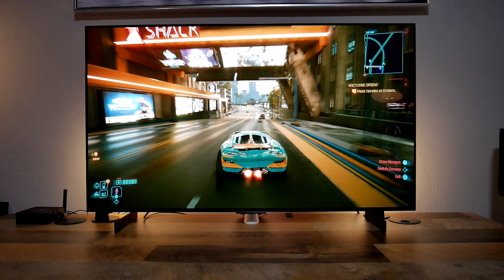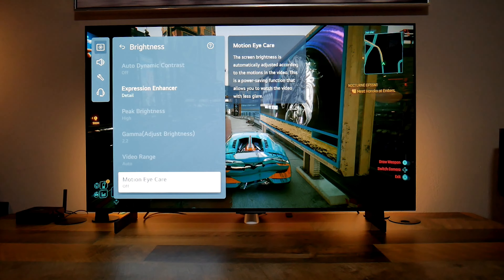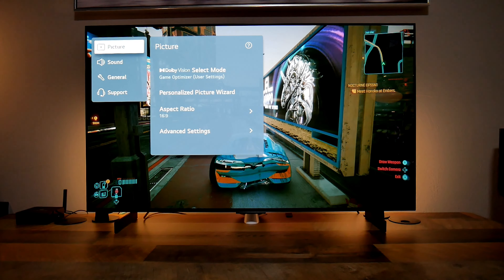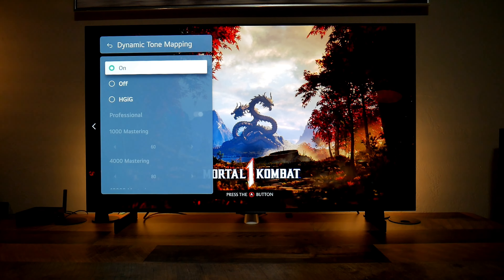The Game Bar is another great feature I like about LG TVs. This allows you to quickly access gaming information like frame rate, VRR or FreeSync, Black Stabilizer and Latency, and you can also make adjustments.